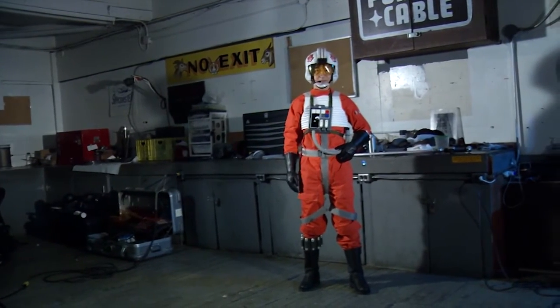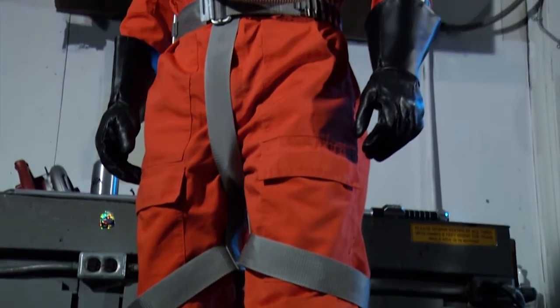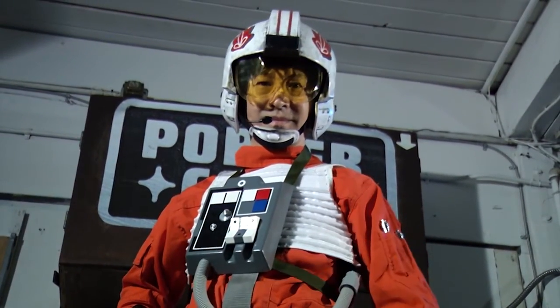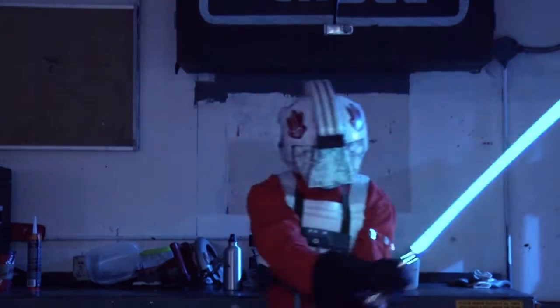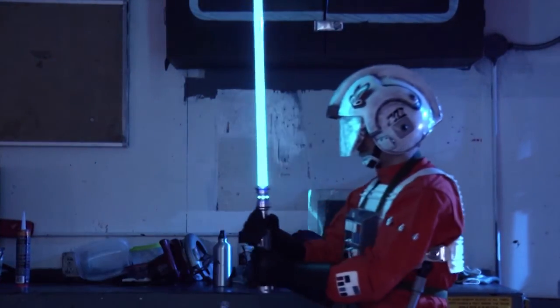Some of the base items can be purchased, but I sewed a handful of the items myself. The original helmet was based on the APH-6B, an actual US military helmet from the 1960s. The paint scheme for my helmet is the blast shield version that Luke wears on the Falcon. I can switch between the X-wing visor and the blast shield, which is a lot of fun to wander around conventions in.